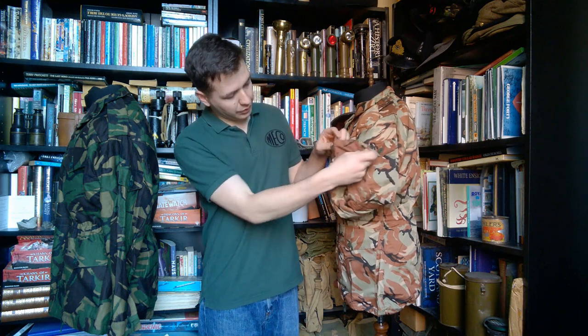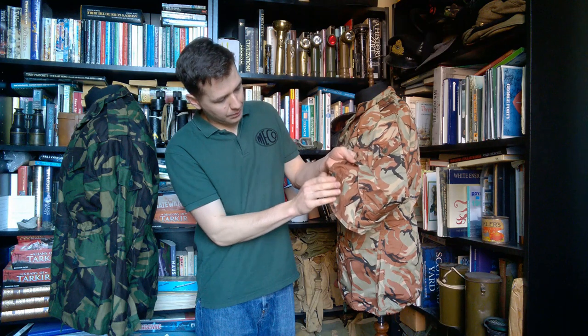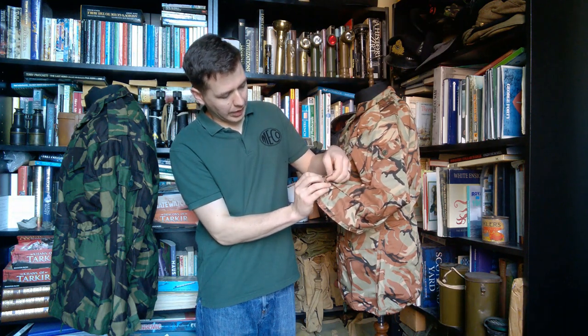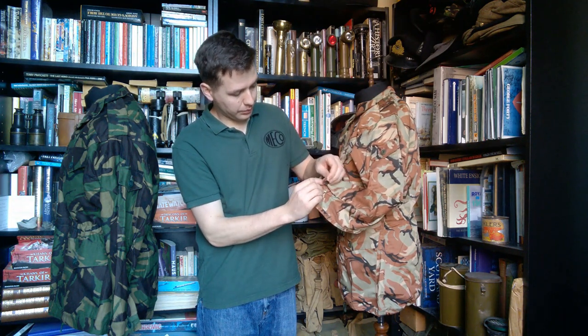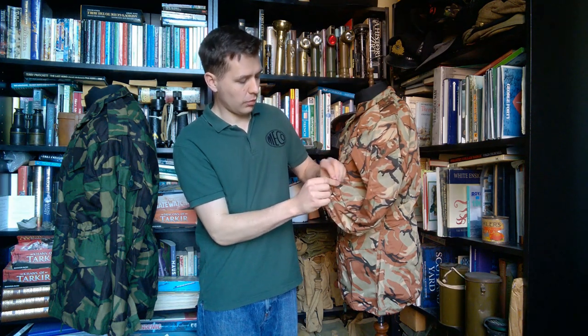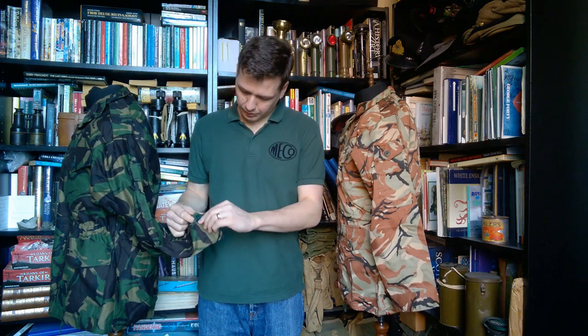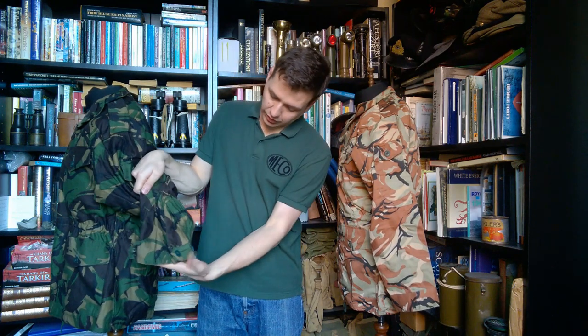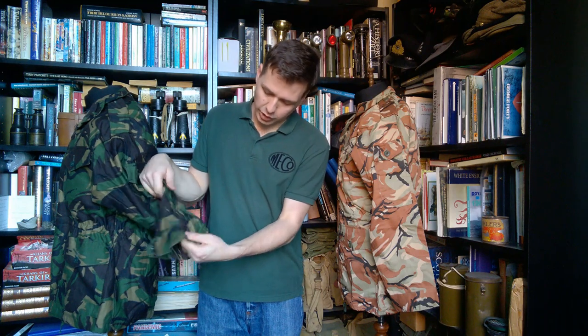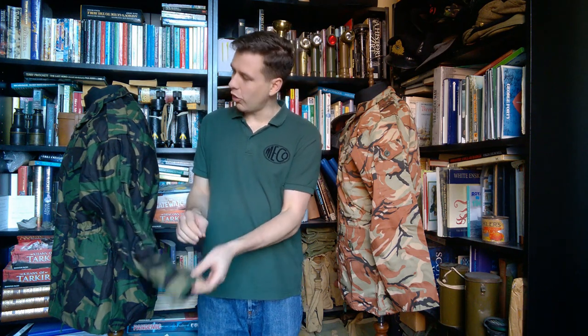Opening this up — the buttons are a little stiff, this is pretty much unworn — you can see we do have a gusset in the cuff. And essentially that's copied across from the 1968 pattern, as is the rest of the design. You can see essentially the same design on the British: the gusset and the two adjustment buttons and the little pointed adjustment tab on the cuff. That's essentially copied directly across.